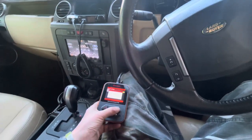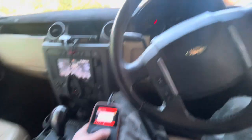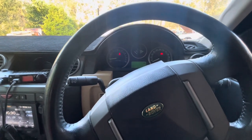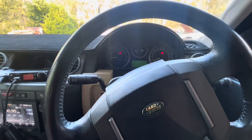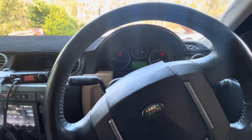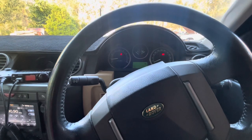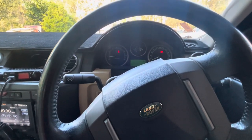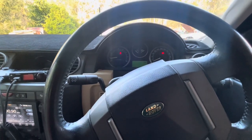So if I clear it - cleared, engine light's gone. But that little bastard pops back up again, which means we know that the O2 sensor that we couldn't get to was the one being a pain in the arse. Check this out - no check engine light.